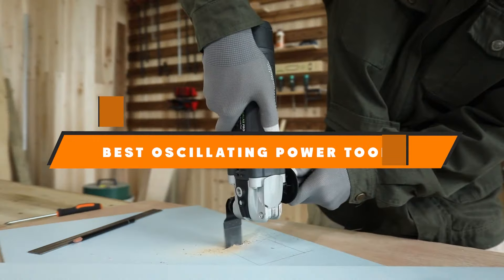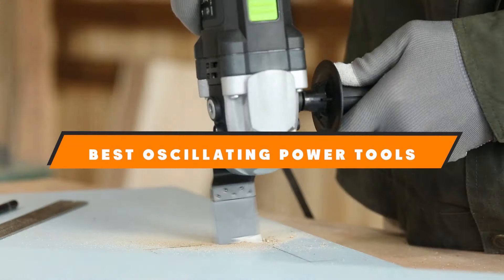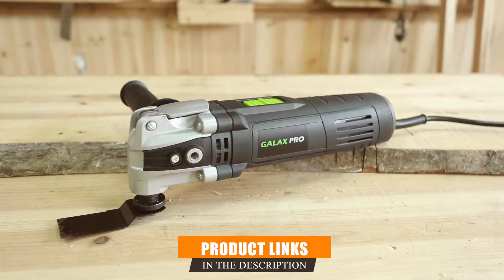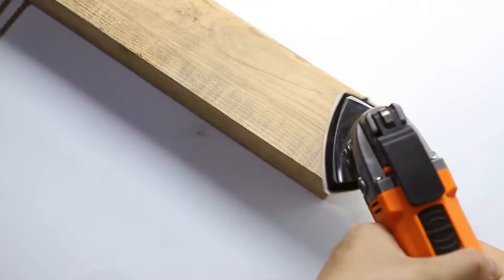In today's video, we'll explore the top 7 oscillating power tools on the market, highlighting their unique features and benefits to help you choose the one that fits your needs best. So let's dive right in.